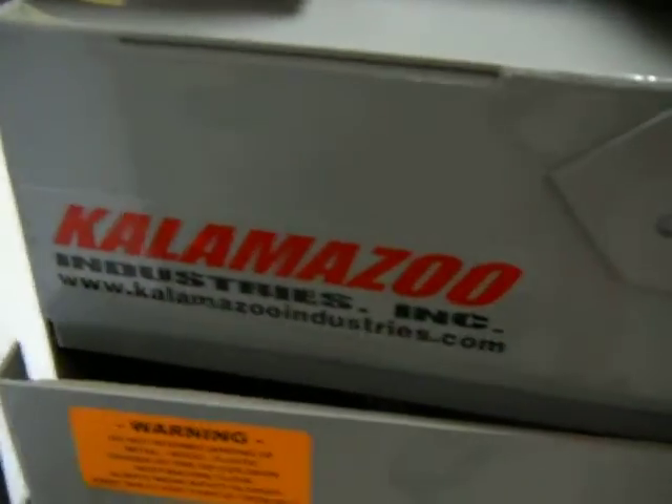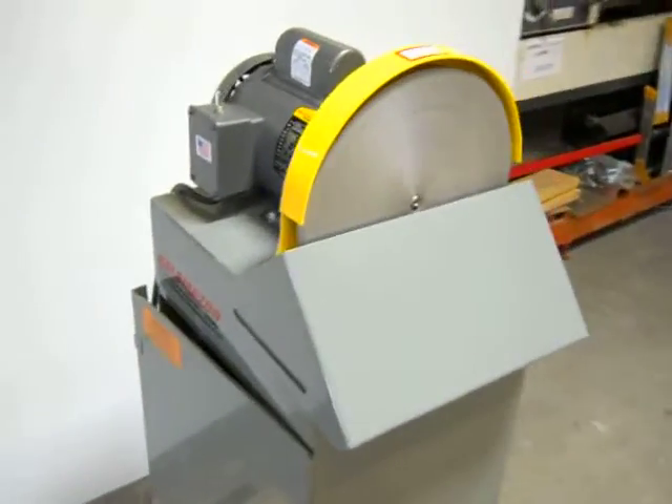Made in the USA — Kalamazoo 12 inch disc sander.